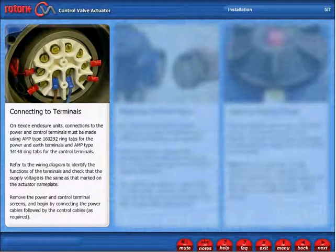Connecting to Terminals. On EXD enclosure units, connections to the power and control terminals must be made using AMP type 160292 ring tabs for the power and earth terminals, and AMP type 34148 ring tabs for the control terminals.